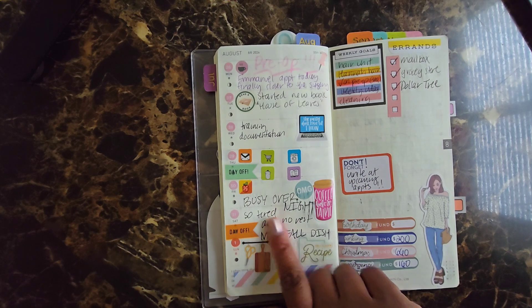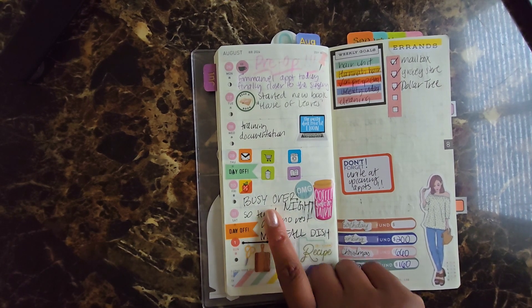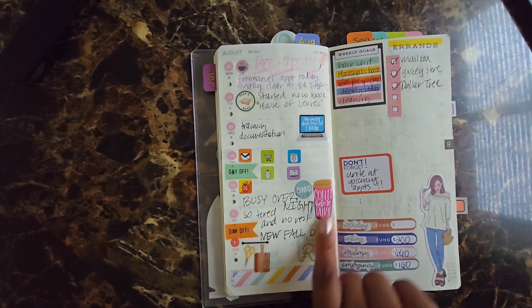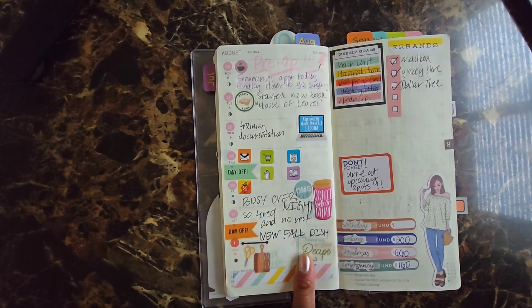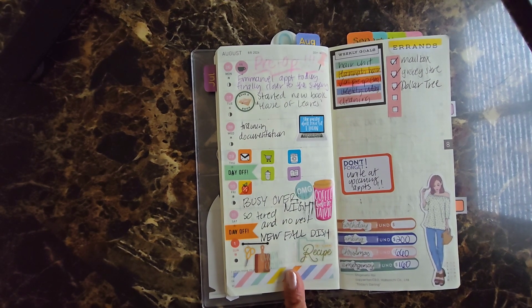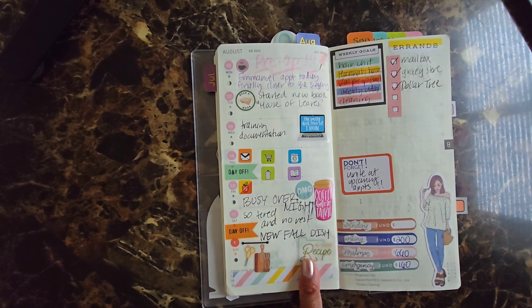On Friday I was busy — when I put busy, I worked overnight, coffee before talking, so tired and no rest. On Sunday I tried a new fall dish, so I put that down and I was excited because I finally got a chance to use that particular sticker from my meal book for Agenda 52 — it says 'try a new recipe.' I tried to break up the same layout — errands, my weekly goals, things I shouldn't forget.